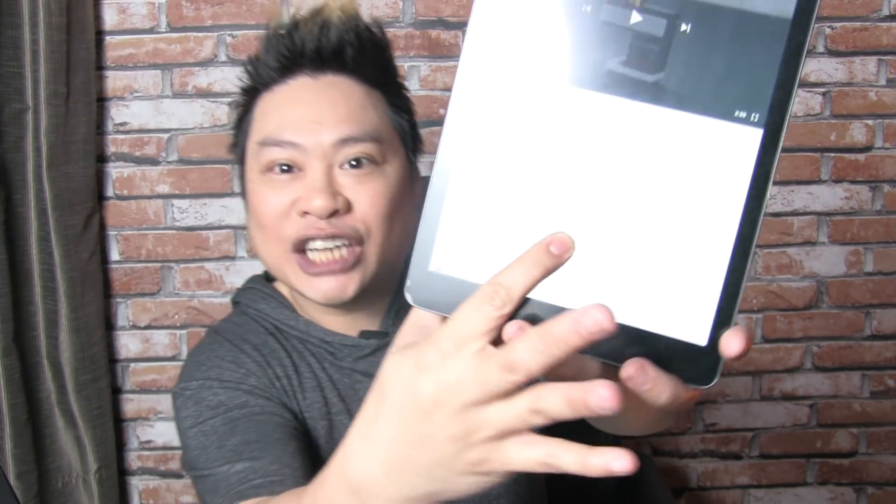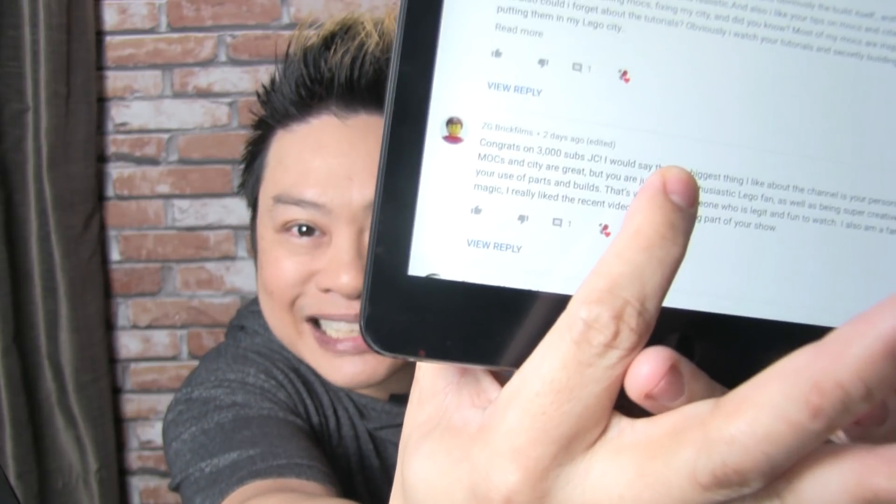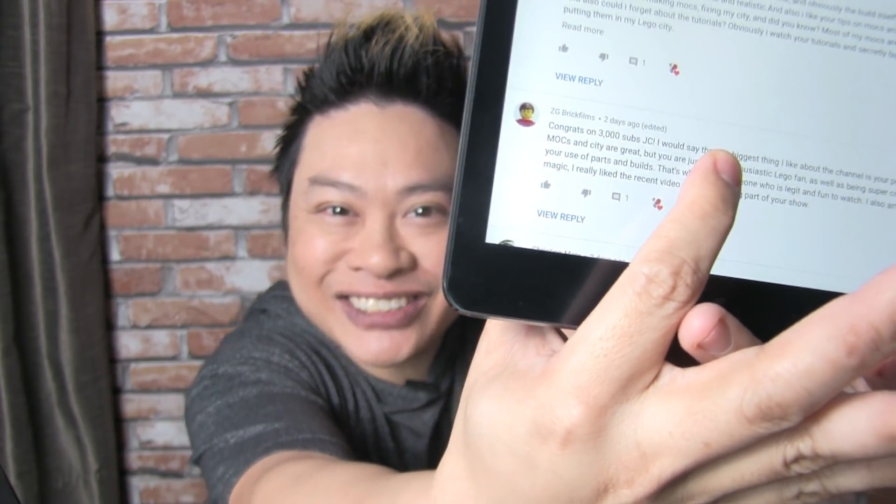And we have — check it out — ZG Brick Films. That's the one I stopped at. So congrats to you, ZG Brick Films. You have won a digital copy of the prize.